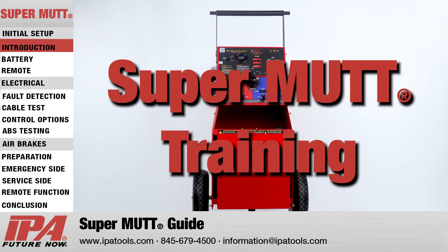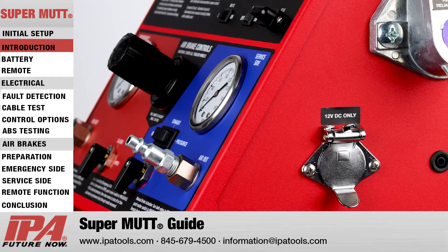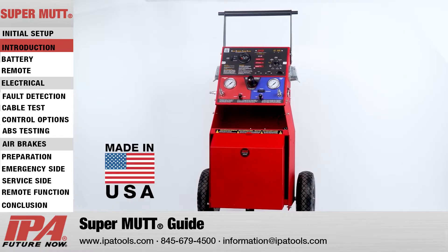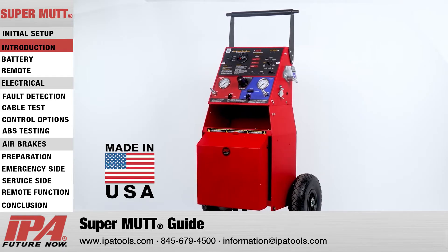The IPA SuperMUT is the industry's leading fully diagnostic, remote-controlled trailer lighting and air brake testing platform, built proudly in the USA. The following video is a guide to implementing the 9008 SuperMUT into your shop.